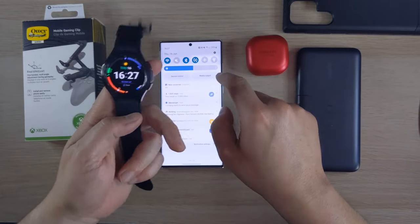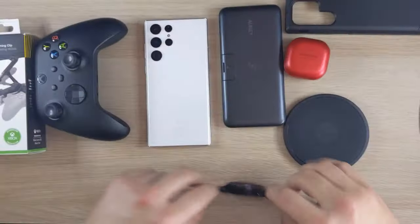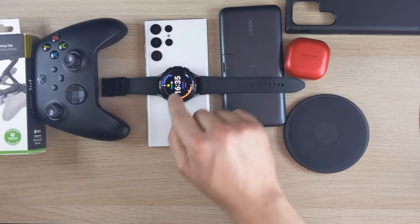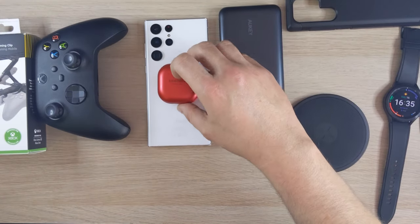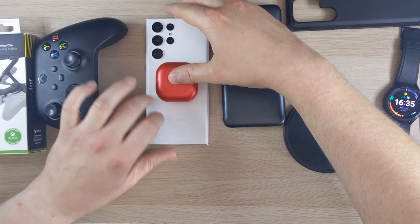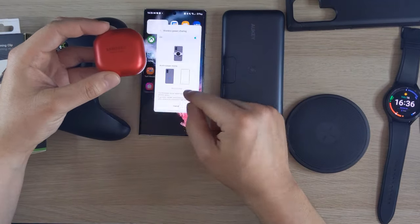Because you've got the Watch 4 Classic, you can charge it through the phone's reverse wireless charging. Flip the phone over, place the watch on the back, and you can see the charging indicator come up. You've got to get it right in the middle of the coil, but it charges nicely.